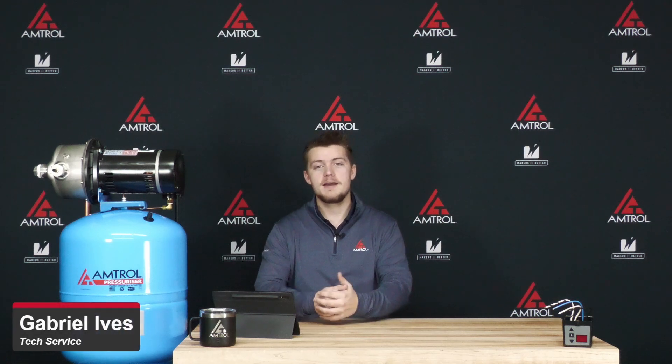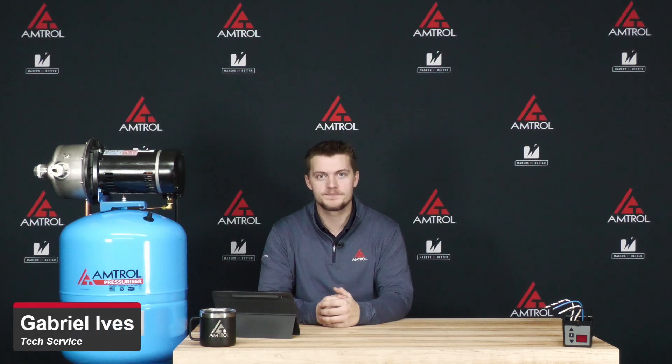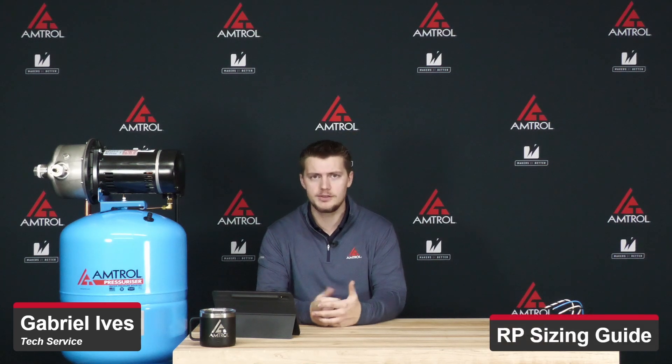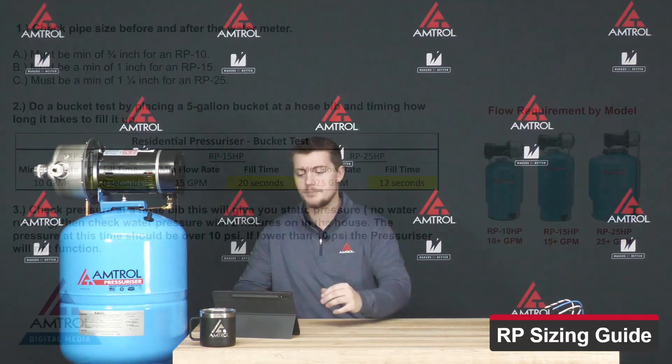Hey there, my name is Gabriel Ives and I'm from the Amtral Technical Service Department. Welcome to another Tech Take. Today we're going to be talking about sizing an RP unit and what we should be looking for. So let's jump into the presentation here.